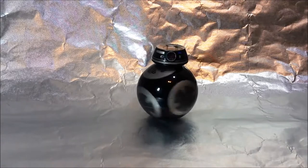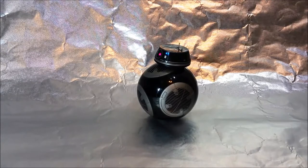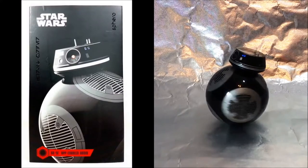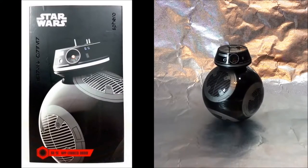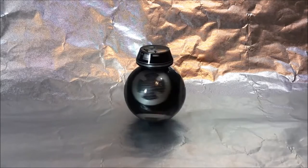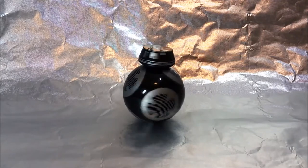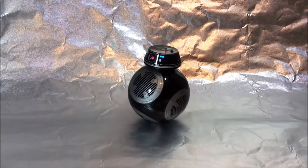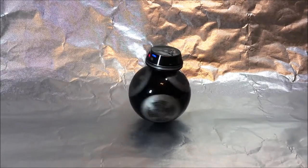Hey everyone, Leo Bond here. I'm back again today for the blog at Best Buy Canada, and this time I'm looking at the Sphero Star Wars BB-9E app-enabled droid, which is of course an all-new droid character for Star Wars Episode 8, The Last Jedi. In this video, I'll discuss several of his coolest features and key specs.